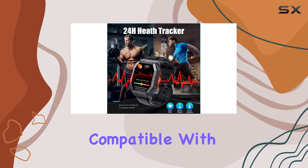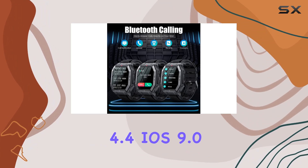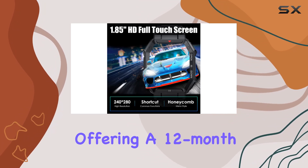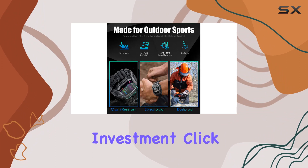Compatible with both iPhone and Android, this smartwatch supports Android 4.4, iOS 9.0, and Bluetooth 5.0 and above. With AGS offering a 12-month money-back or free replacement guarantee, it's a risk-free investment.